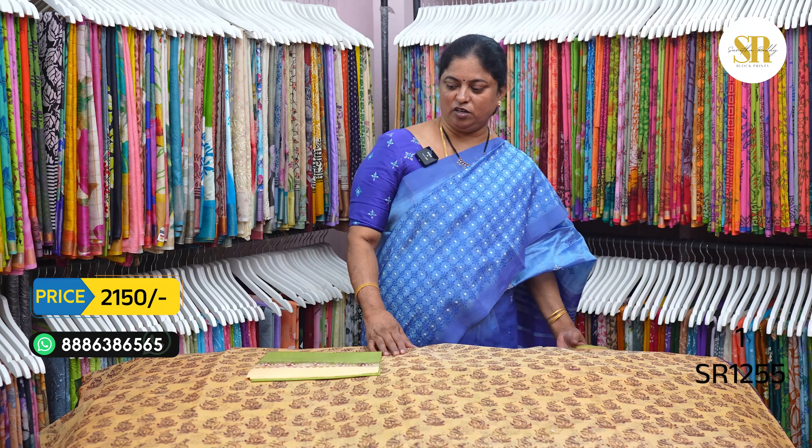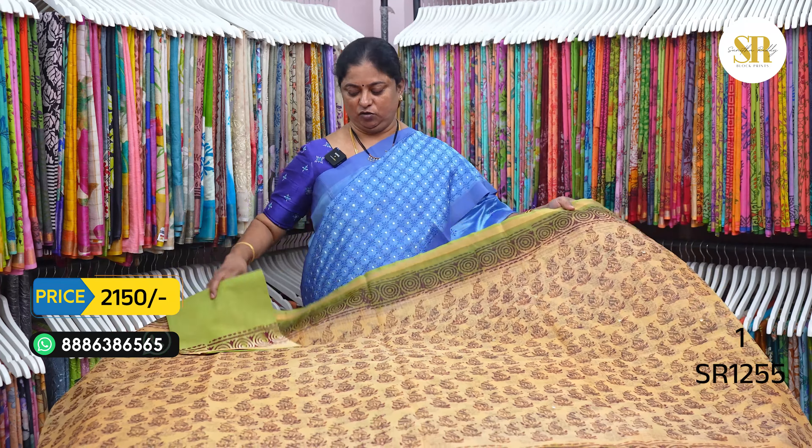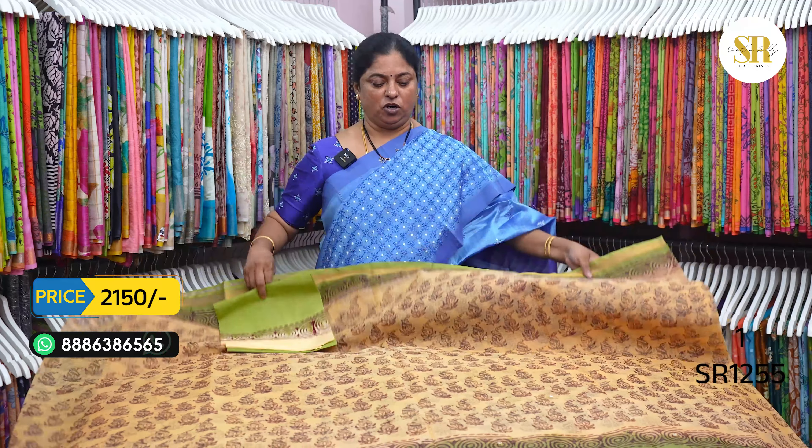Mancha water absorption towels are available. Extra thick padded towels are available. Bouquet designs also available. Other color variants are also available. Pure cotton kata.